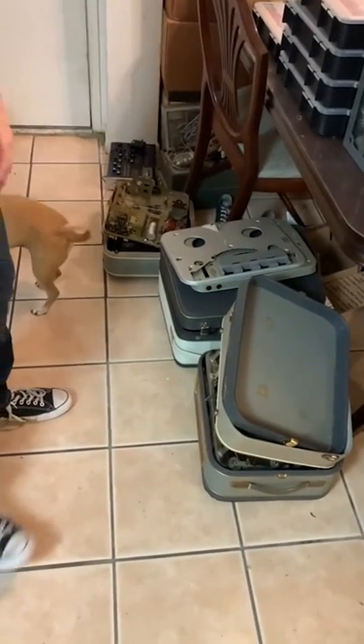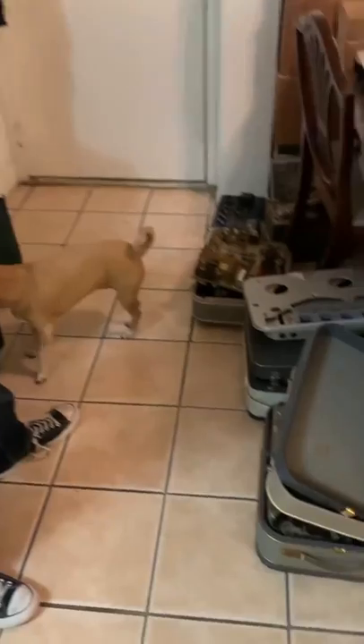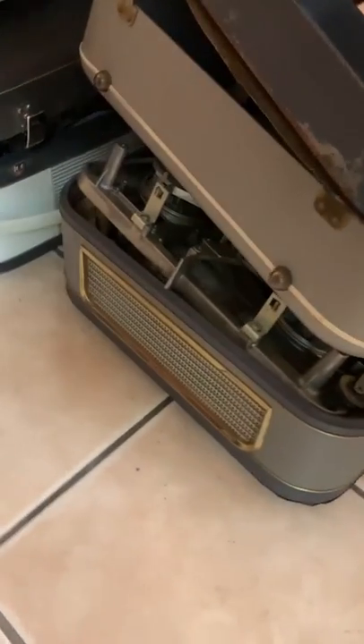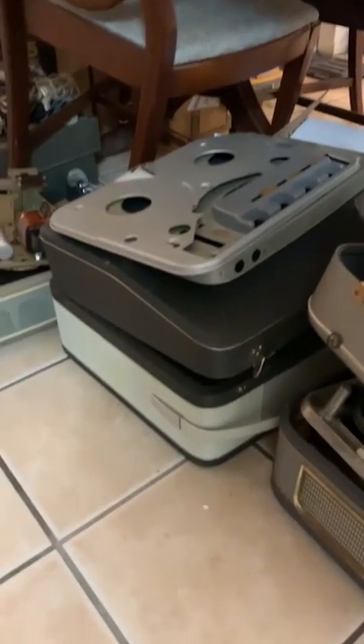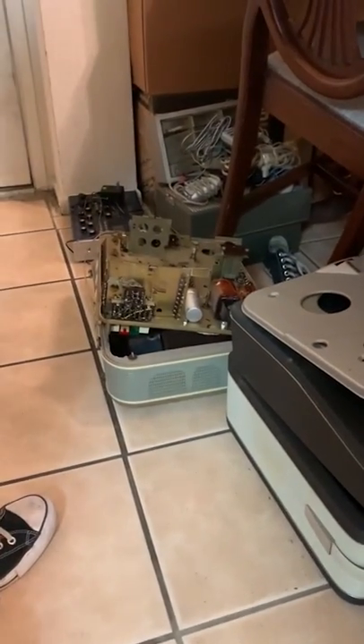So this is what our living room slash kitchen workshop looks like 85 to 90% of the time. This is the skeletons of reel-to-reels that I pulled apart and harvested all the parts out of. A lot of times these boxes come off a heap and I use them to store all the transformers and wire and parts. So you'll find old tape recorder boxes all over the house.